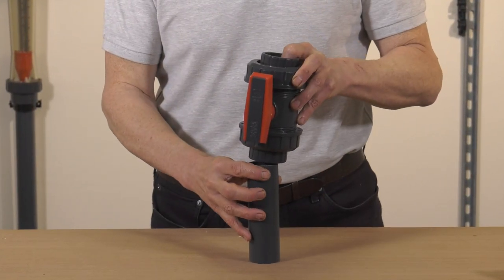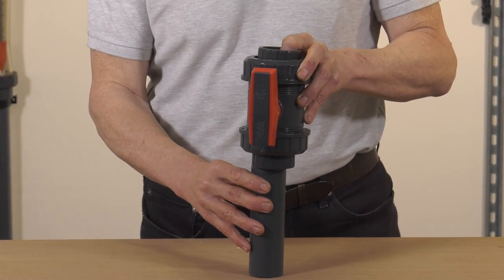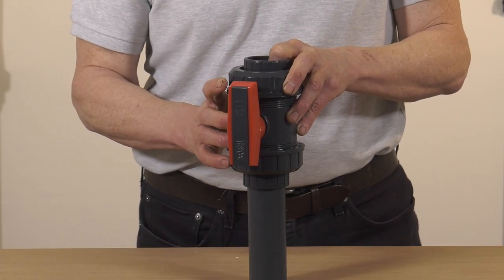The first tip is to always try and install the valve in an upright position, with cement only being applied to the bottom of the valve. This stops any cement dripping down or running through to the operating part of the valve, which could glue the whole thing up and make it unusable.